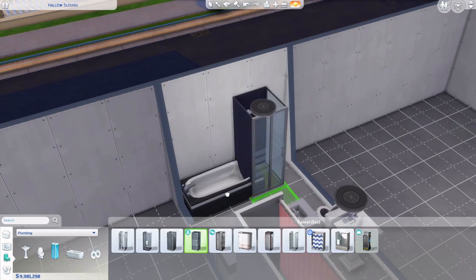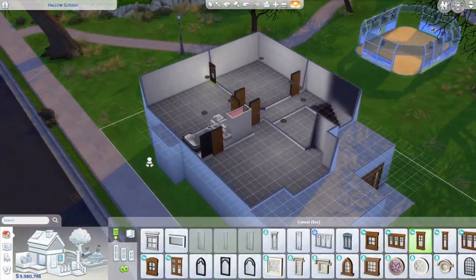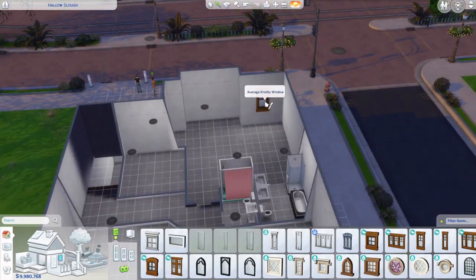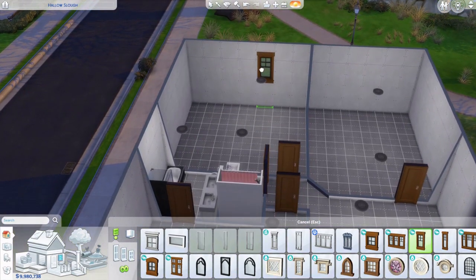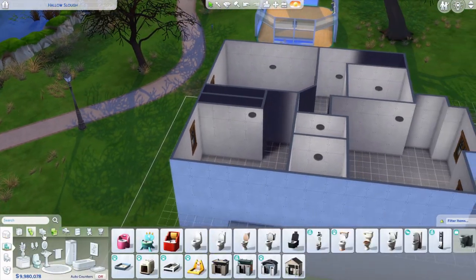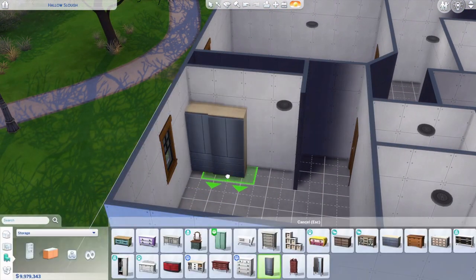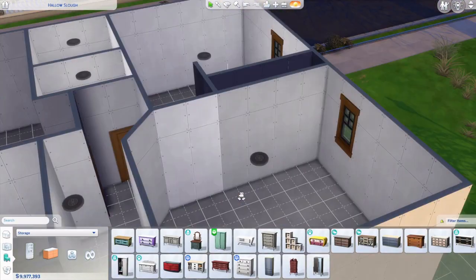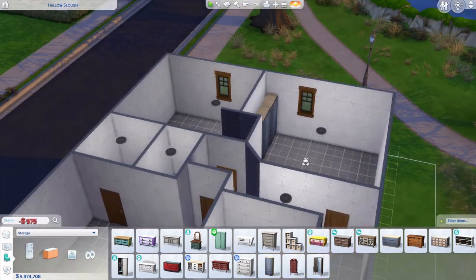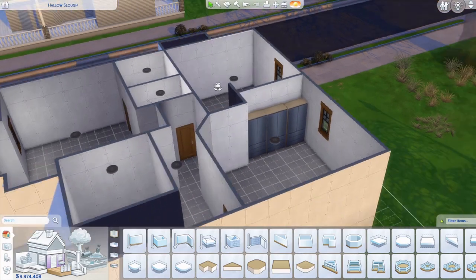I put a tub but swapped it because the tile on the shower was cutting in. I could have put a wall between them but whatever. Putting windows, all from Seasons I believe. The window height wasn't right at first but I fix that. I removed a wall and put dressers to make it look like a built-in. Then continuing the chimney in the back.